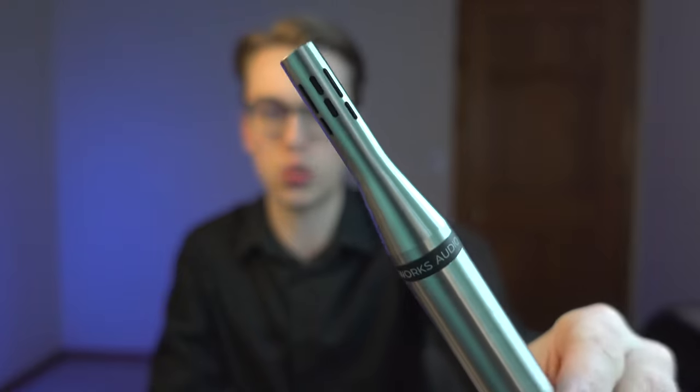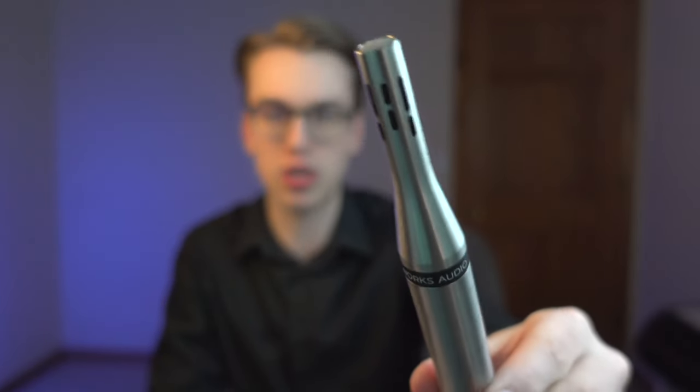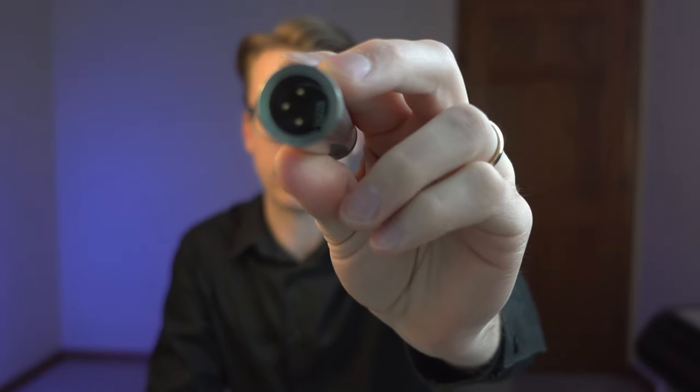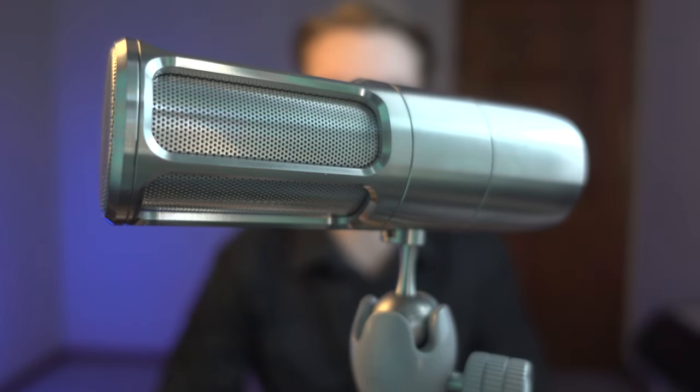If you're a subscriber on this channel you might have seen me do a review on the SR25, which is an instrument mic from Earthworks that requires a microphone cable. What makes the Icon unique is that this is a USB mic, and it's a pretty high quality USB mic.